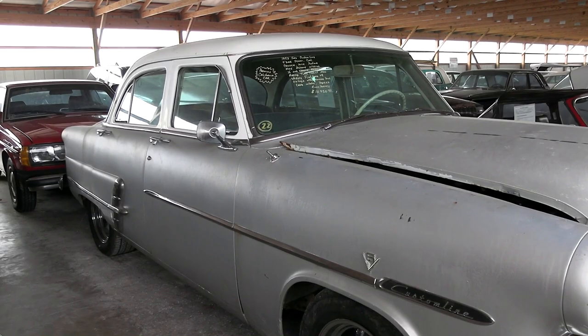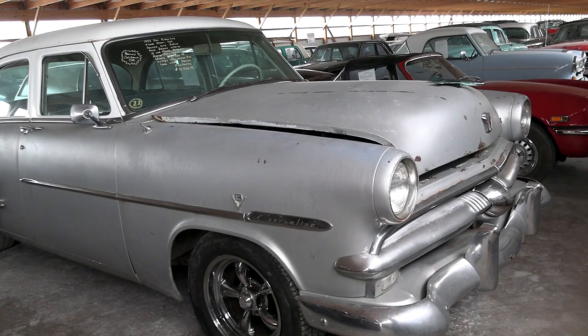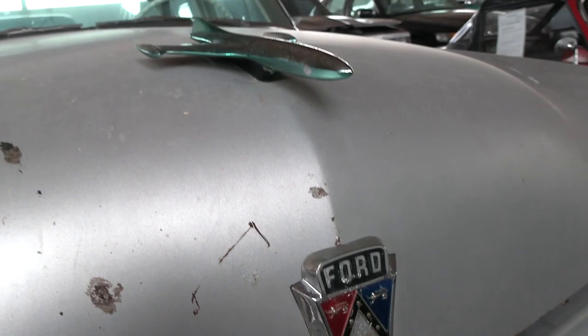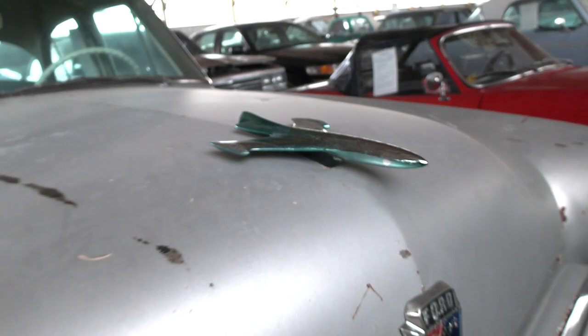You can see it's got some nice patina going on there. It looks like either the original paint job or one that's been on there quite a while at least. Nice big chrome bumper and grille up front here. Of course you've got the Ford badging right in the center of the hood, and this nice airplane-inspired hood ornament up top.